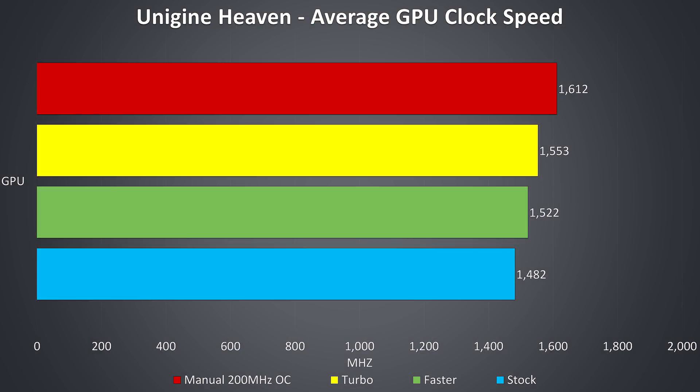Here are the GPU-only clock speeds while under a graphical-only stress test. Acer's Predator Sense software lets you apply GPU overclocks easily in two different levels, known as faster and turbo. The faster profile overclocks the GPU core by 75MHz and the memory by 200MHz, while the turbo profile doubles this to 150MHz on the core and 400MHz on the memory. I was able to get a little further improvement by manually overclocking with MSI Afterburner, up to 200MHz on the core and 800MHz on the memory as shown in red, but this may vary between laptops as it depends on the particular chip.